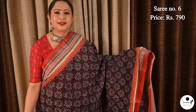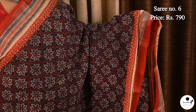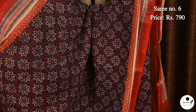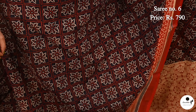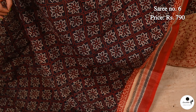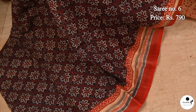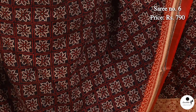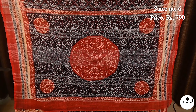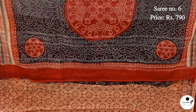Next is a vibrant joyful print saree in linen cotton. Saree No. 6, priced at $7.90. Contrast red color border with sleek panel design. All over body filled with floral motifs enclosing diamond shaped patterns. Beautiful pallu with chakra motifs. Blouse piece is in white with red.